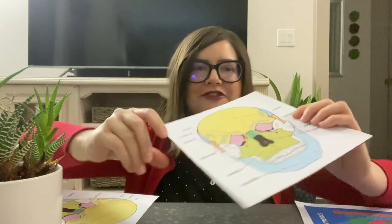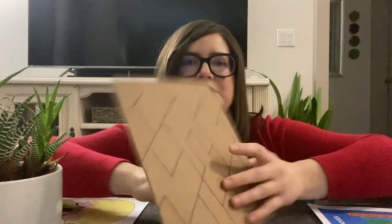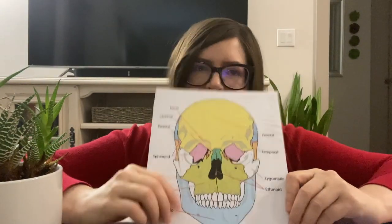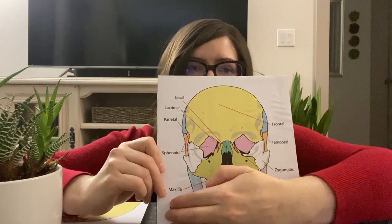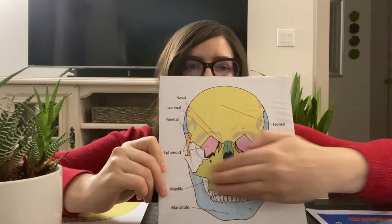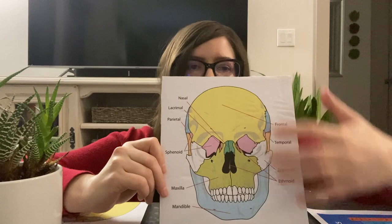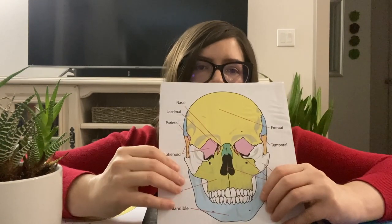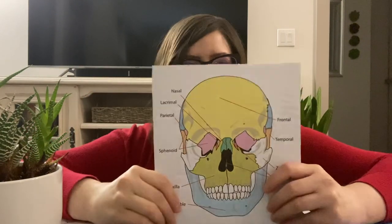After you print out two images, take one and glue it to a piece of cardboard. Make sure that when you're gluing it you use a brush or some sort of tool to smear the glue over every little piece of the paper. You don't want any part of the paper image not covered by glue, because once you cut out your pieces you don't want the ends to come up and separate from the cardboard.